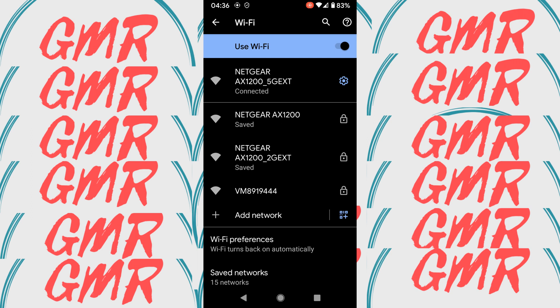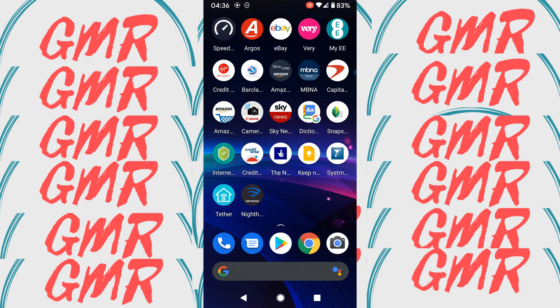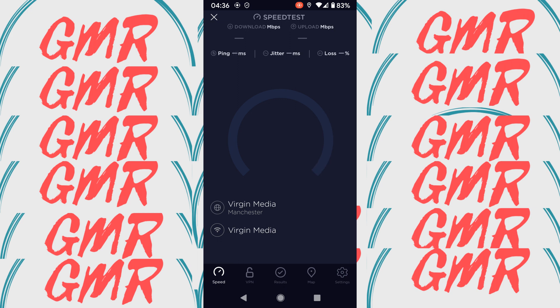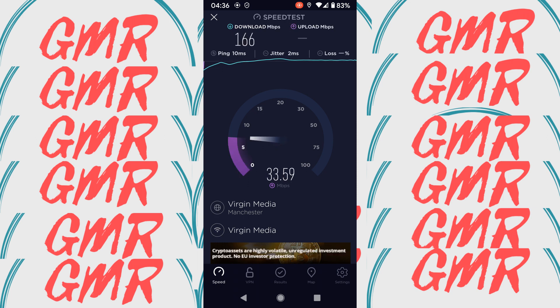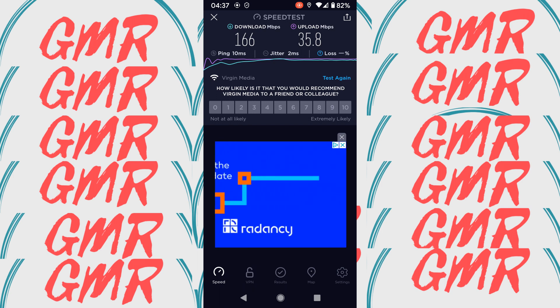Just to show it's working — Netgear EX1200 5G. Running a speed test: I'm on 350 meg download and 35-36 up on my main connection. The up is always consistent. Through the extender I'm getting 166 down and 35 up, which isn't bad — though I'm quite close to the actual router right now. But this video just shows you how to set it up.